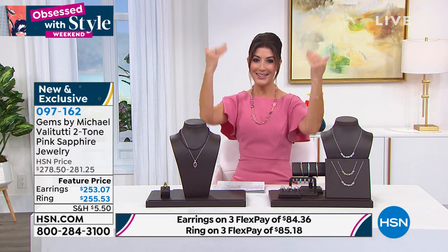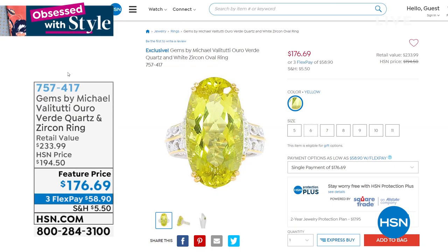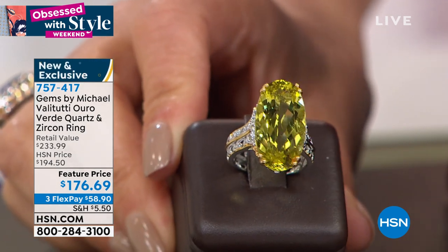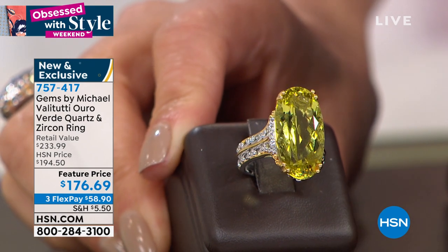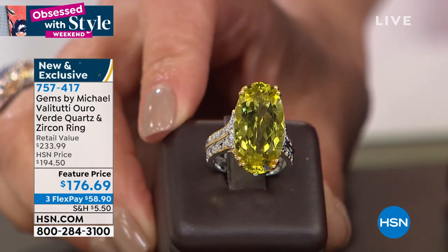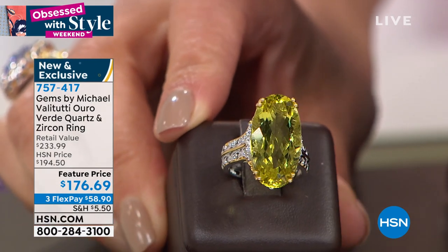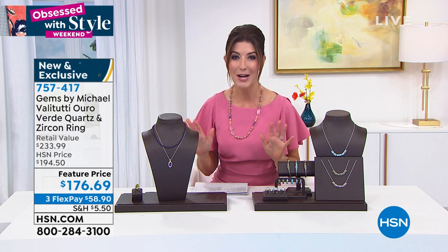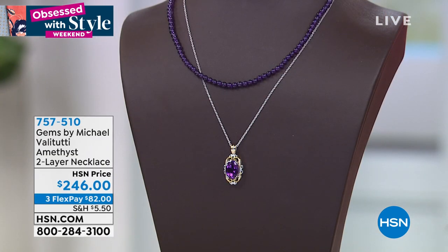Look online at HSN.com to see the entire two-hour show so you don't miss something spectacular. The oro verde ring — three dozen left. It's vibrant, juicy, tropical, with a kick and a punch. Off-the-charts carat weight, 14 carats, knuckle-to-knuckle glamour. Two-tone precious metal four-prong setting, so faceted it's going to sparkle like crazy. Item number 757417, available on flex pay. Extra flex pay today with your HSN credit card. The only show of the month — treat yourself.